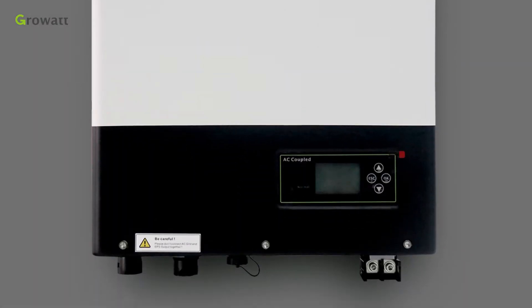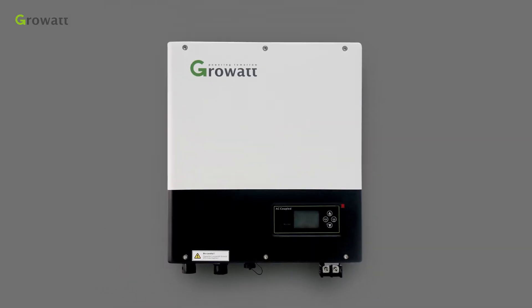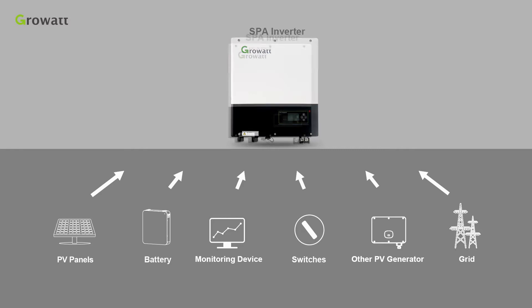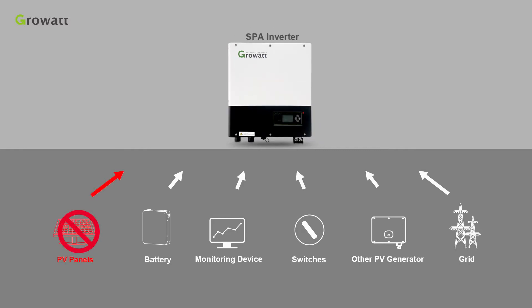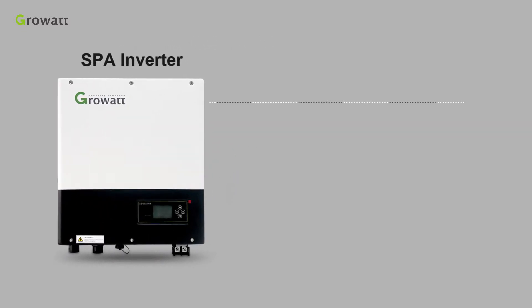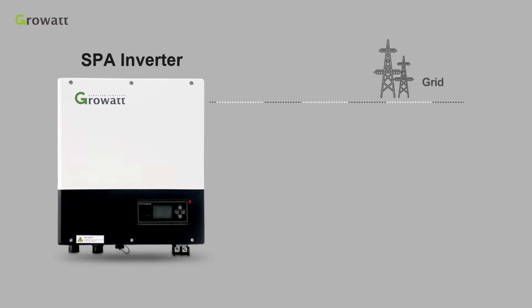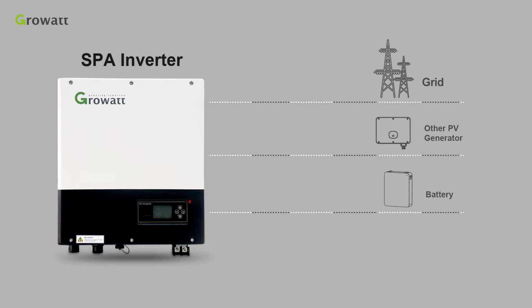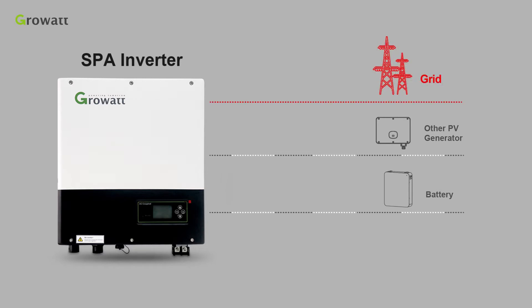ProWatt SPA series is perfectly suited to coping with the electricity demand of a private household as a good residential storage solution. Comparing with a hybrid device, SPA does not need to connect to PV panels. Combined with battery, monitoring device, switches, other PV generators, and the grid, it can help to maximize self-consumption. SPA series can store energy provided by the grid or other PV generators and discharge the battery to meet low demand when the electricity bill is high. When grid power is blacked out, it can be used as backup power.